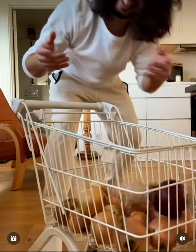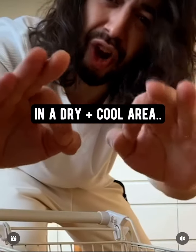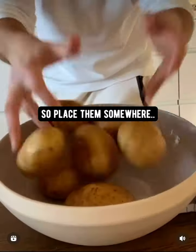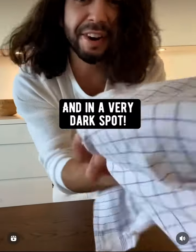Onions, garlic, and shallots: keep them outside of the fridge in a dry, cool area. Never put potatoes in the fridge — it'll turn their starch into sugar. Place them somewhere cool, dry, and in a very dark spot.